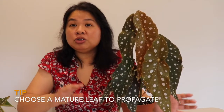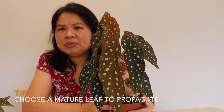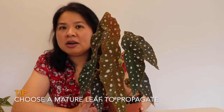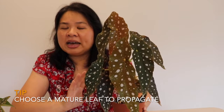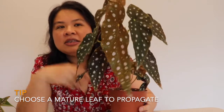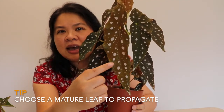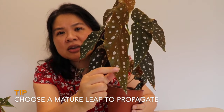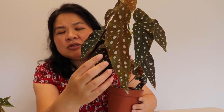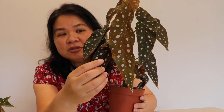First of all, you want to choose a mature leaf. You don't want to do any propagation from an immature or young leaf. You can tell by the coloring of the leaf on a winged Begonia Maculata — if it's a young leaf it will be a very light green. A young leaf is not going to have enough energy or chlorophyll to actually produce roots. You want something that's a more mature, very dark-colored leaf.